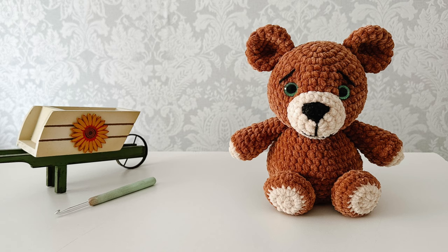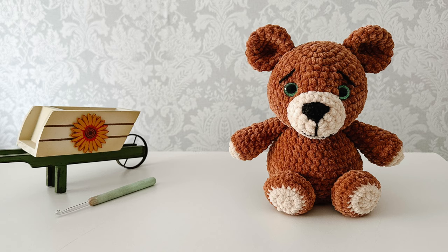And that is the end of part one. Head over to part two to do the body, the arms, the legs and the tail. We'll see you there. Bye!